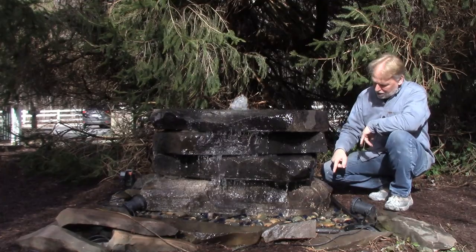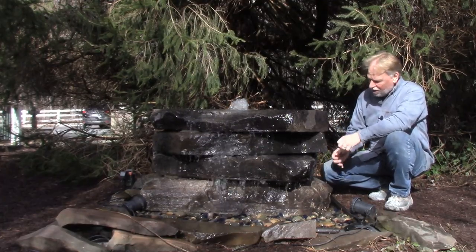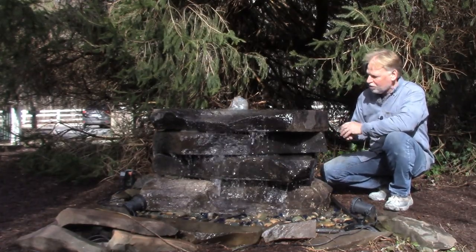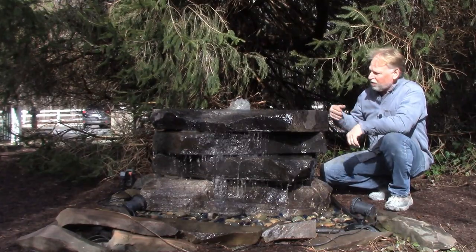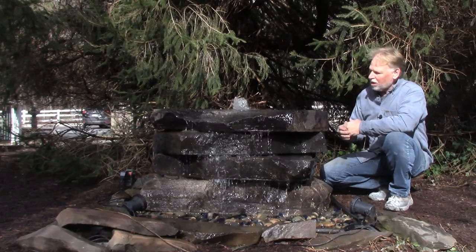This water dripping down right here is hitting this rock right here — that's called a splash. So when you're setting this up you're going to want to tilt it, shim it, and position the rock so that it doesn't do that. I left it there because I wanted to be able to show you that. You can shim it, and we have shims on this to get that water to flow where we want it to flow.